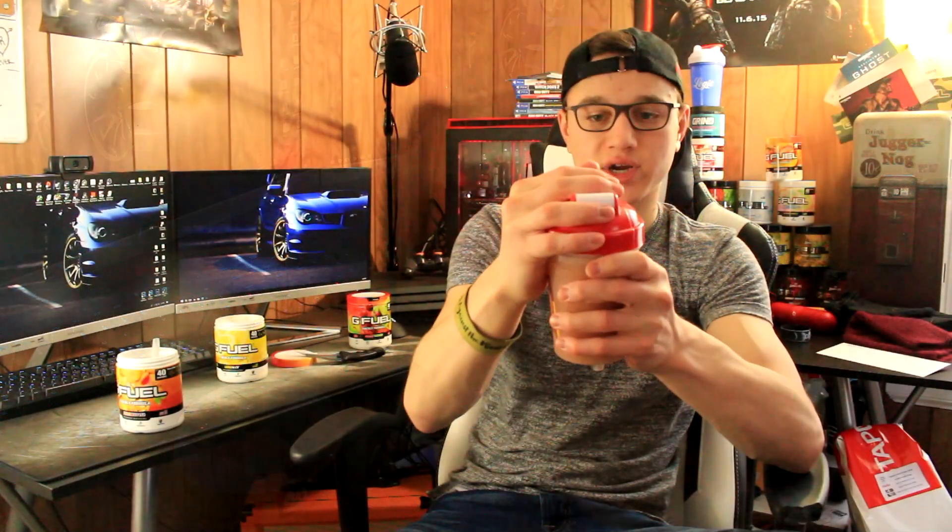Let's go ahead and mix this up. Smelling it — I smell the lemonade a lot more than the peach honestly. Peach iced tea and lemonade G Fuel — I believe that is the best G Fuel mixture. Two of my favorite flavors together makes it even better. This is the best 'Does It G Fuel' hands down. Hopefully you guys enjoyed the video — if you did, make sure to smash the like button and I'll catch you in the next one, peace out!